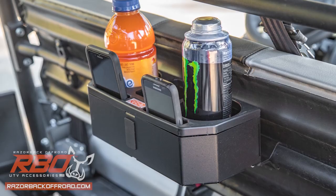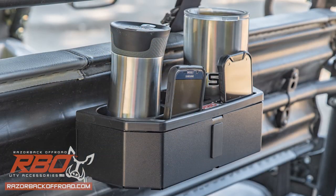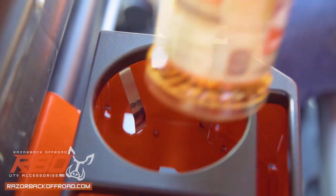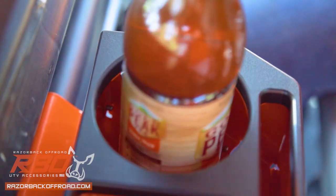Perfect for a wide variety of cans, cups, thermoses, tumblers, and more. Each cup holder features four stainless steel retention springs for maximum grip of your drink no matter how rough the trail gets.